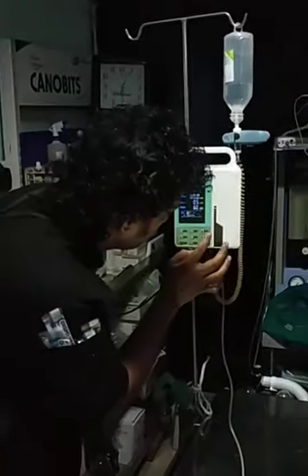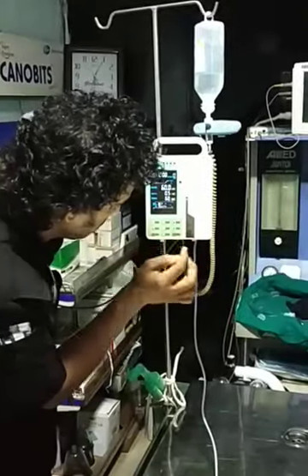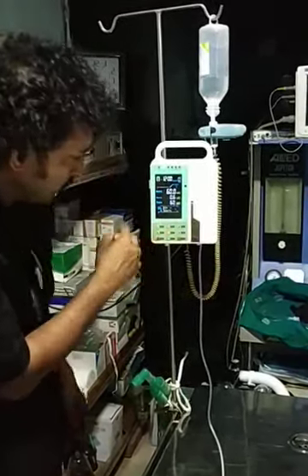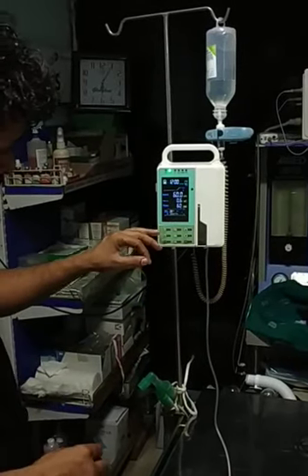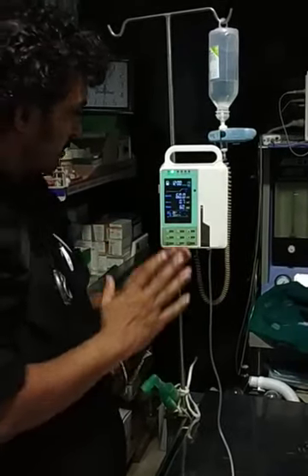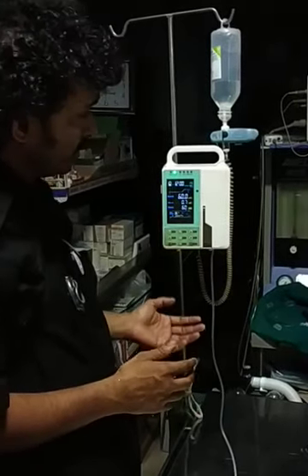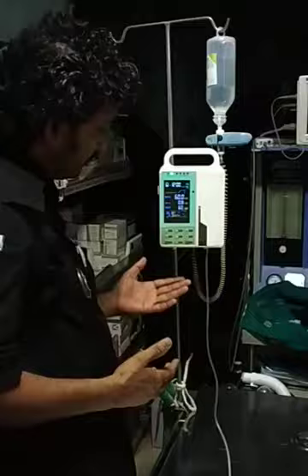So this is one beautiful piece of equipment. We have just explored it. We have an increase/decrease option, a start and stop option, a set option, a select option, a mute option, and if you want to change the setting there is a purge option. Really simple but yet very effective, and I would strongly recommend this as the equipment of choice if you want to go for an infusion set.